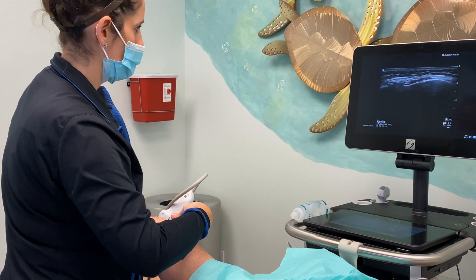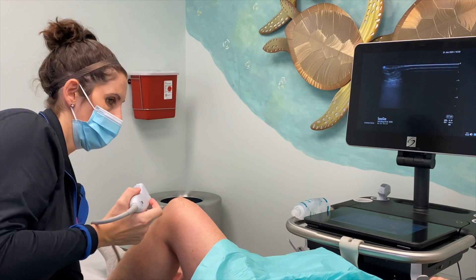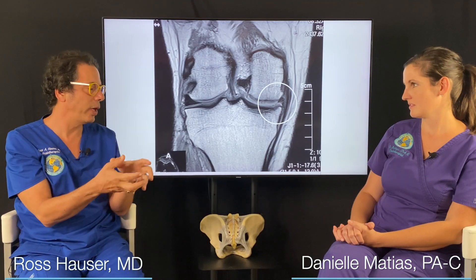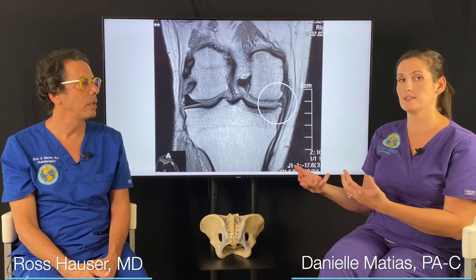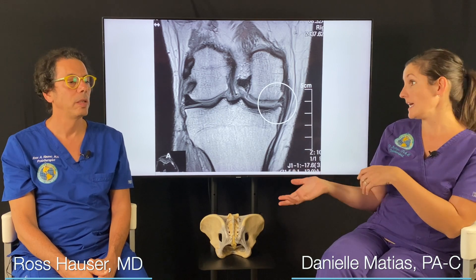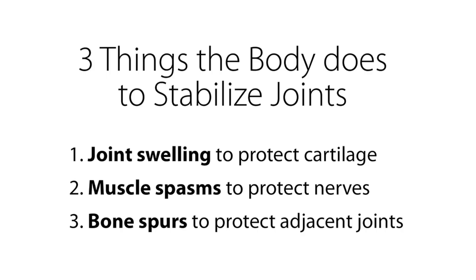We actually stabilize people to get them more motion, and people who are loose have less motion. When somebody's loose, the joint swells and they feel like they're stiff. Then we strengthen the ligaments, get rid of the joint swelling, and they have more motion. Also, one of the body's ways of compensating for a loose or unstable joint is by tightening the muscles around it, which gives them less motion because those muscles are protecting it. As the ligament injury heals, those muscles don't have to compensate as much and the patient can actually get more motion.